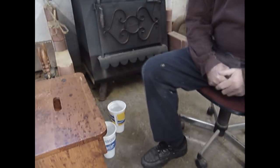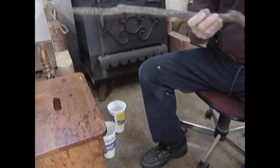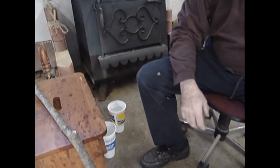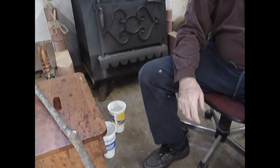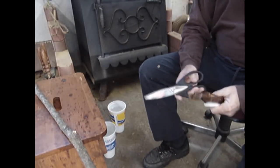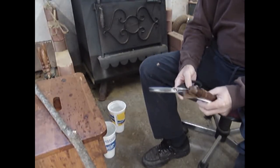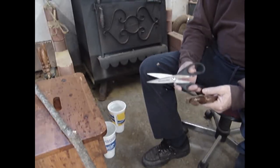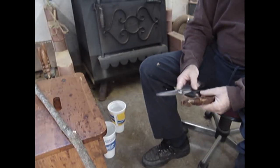Making the traditional hearth besom is a relatively simple process involving just a few simple tools. Those tools are a pair of shears — I've seen a lot of different people use a lot of different kinds. Electrician shears are good, kitchen shears are good, pruning shears are good, but I like the stainless steel kitchen shears the best.